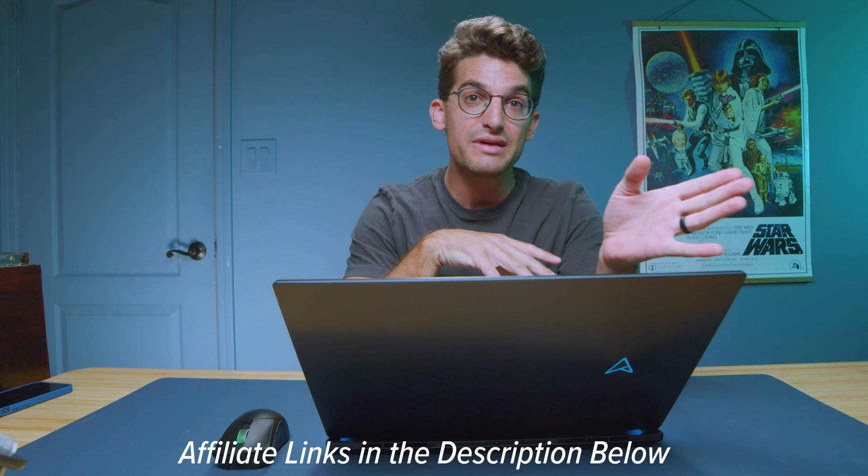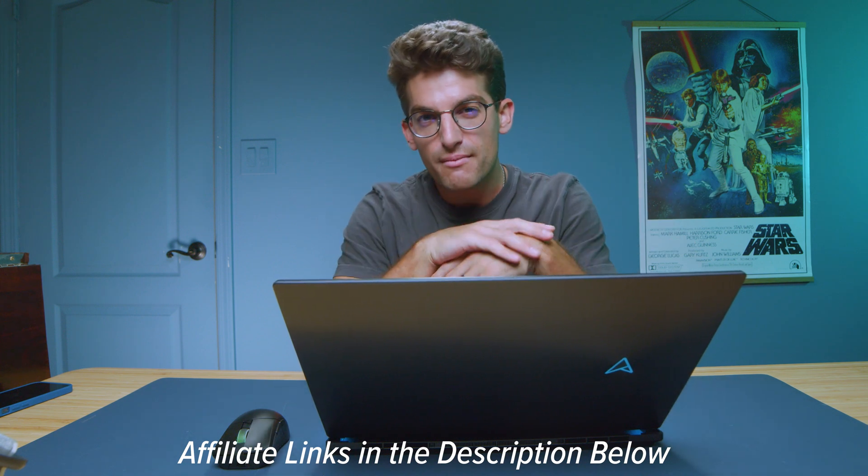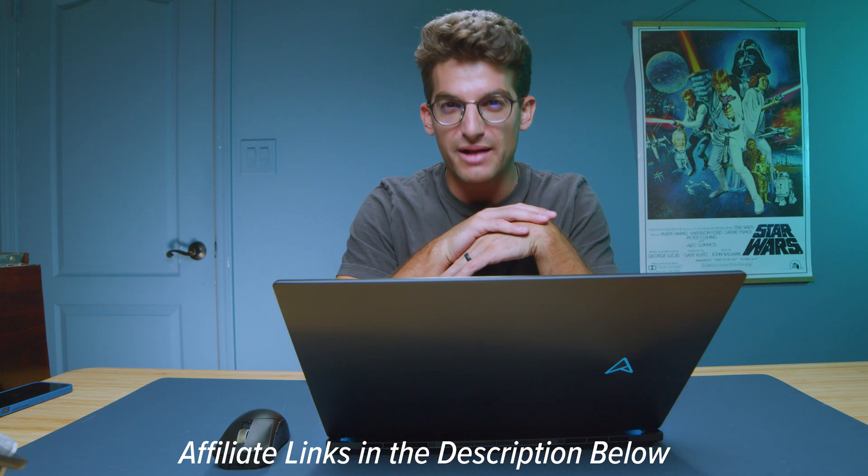If you're curious about the exact pricing and availability of the latest Zenbook Pro 16X, I'll put links in the description below. If you click and make a purchase I'll get a small commission at no extra cost to you. From an availability standpoint, the laptop is sitting at around the $3,300–$3,400 price point, with last year's model at around $2,600 for the i7 version and around $3,000 for the i9 version. However, I was unable to find any new i9 versions for sale — only a used i9 version at around $2,300.